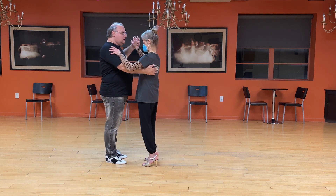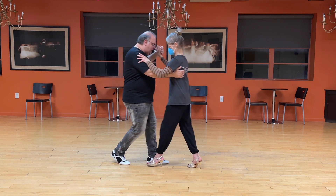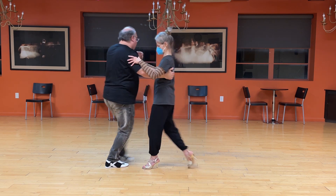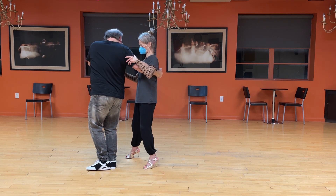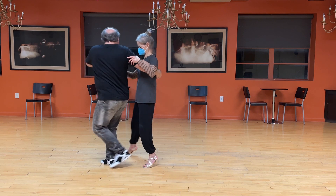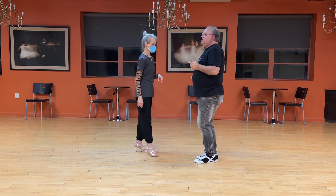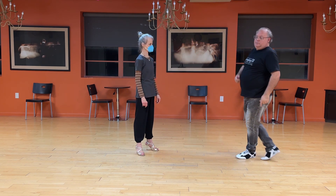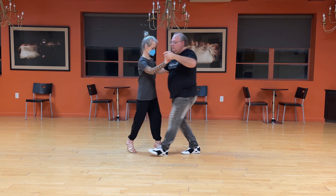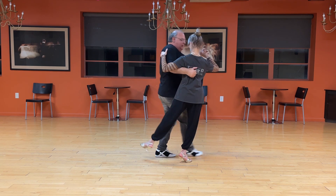The easiest way to start the back sacada, I think, is from a rebound. I step, we do a rebound, and I pivot as I leave her to a side step, and then I step in for the sacada. Notice I extend the leg and then go to a side step. Find this position and then finish.